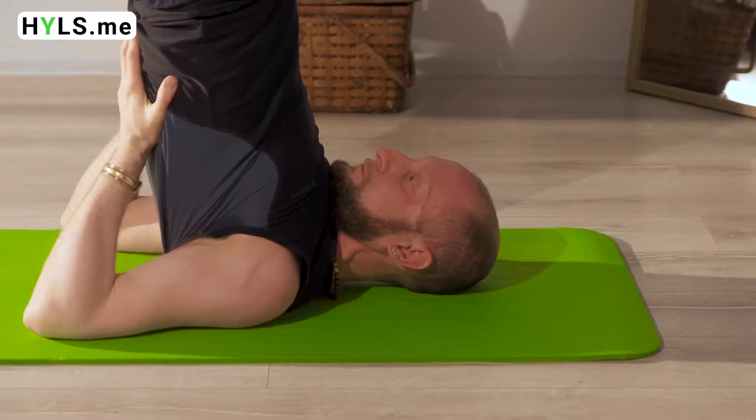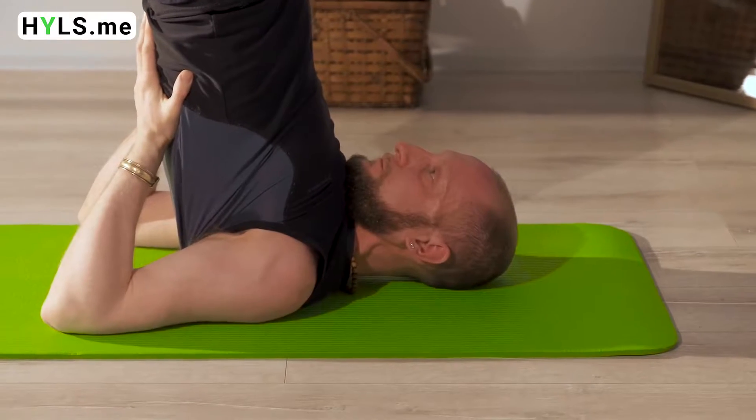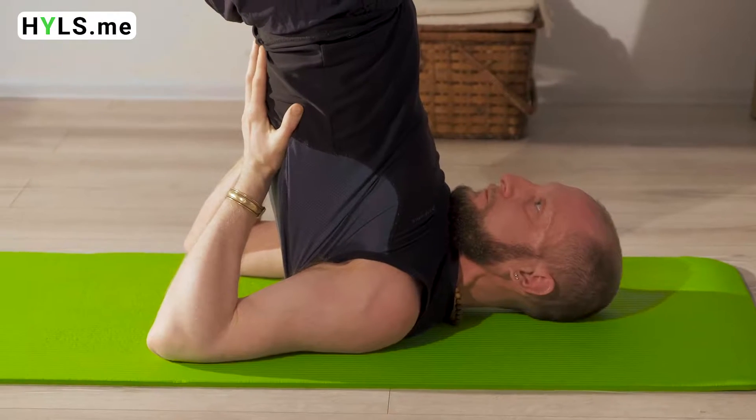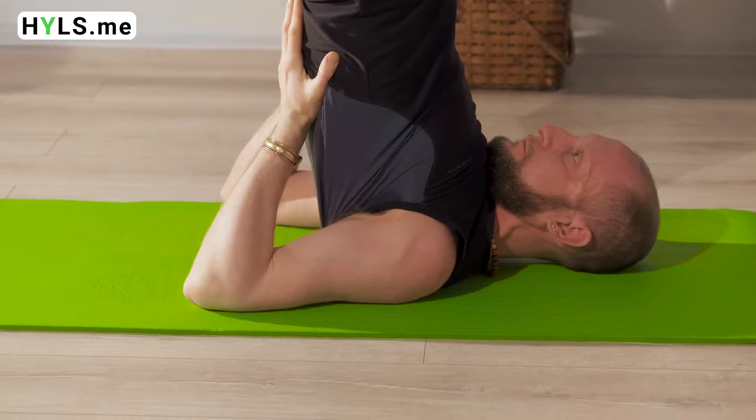Your knees should be kept straight, your toes should be outstretched, but the feet should be fairly relaxed. You should hold this asana for 30 seconds up to 3 or even 5 minutes.